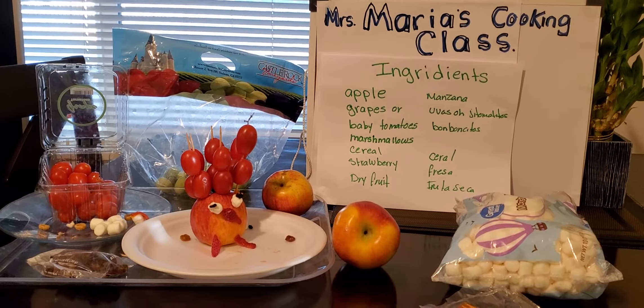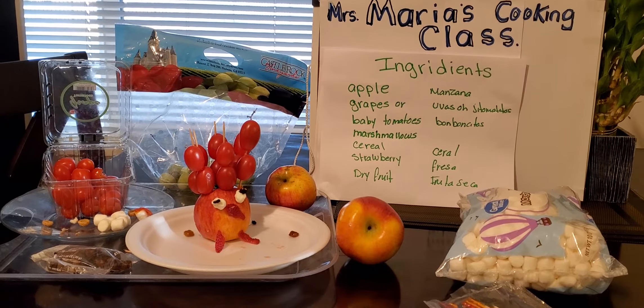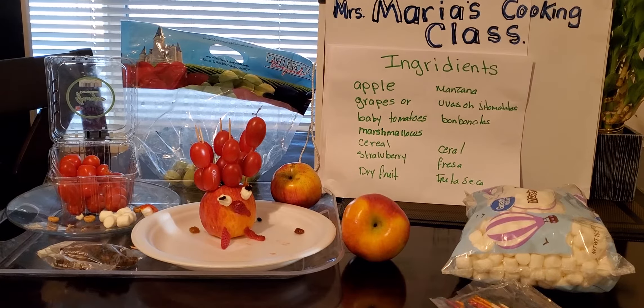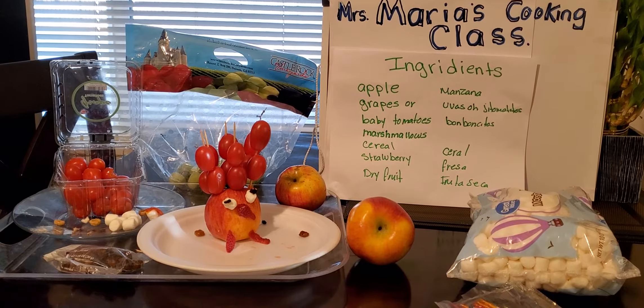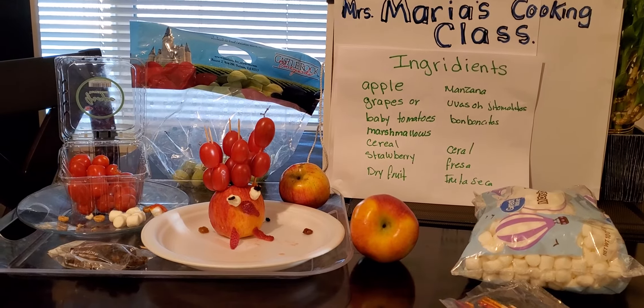Today we make a turkey. All you're going to need is apple, and baby tomatoes, and marshmallows, and dried fruit, and strawberry. What I did is I used strawberry for the legs, I used strawberry for the beak, and for the eyes I used marshmallow and dried fruit, and then I used baby tomatoes.